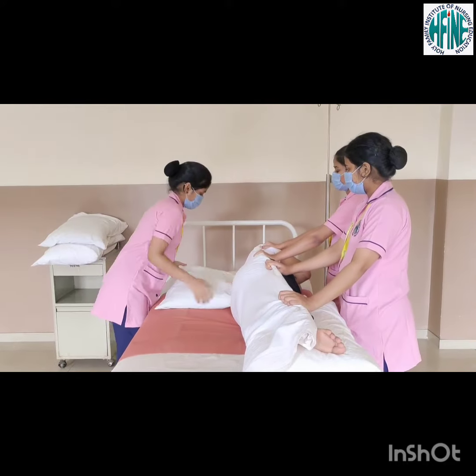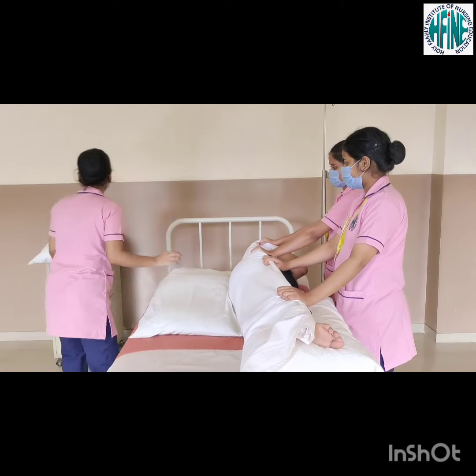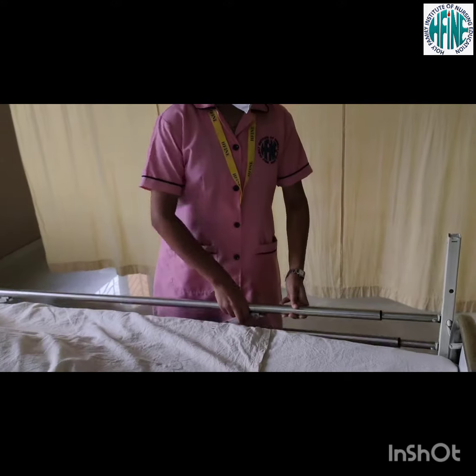Support the patient's head, back, upper and lower extremities with pillows. Raise the side rails.